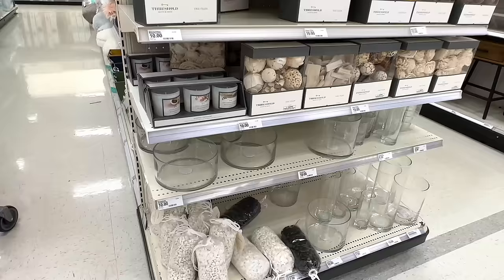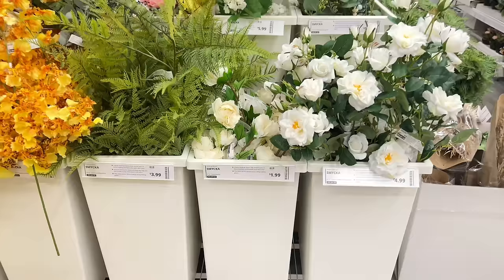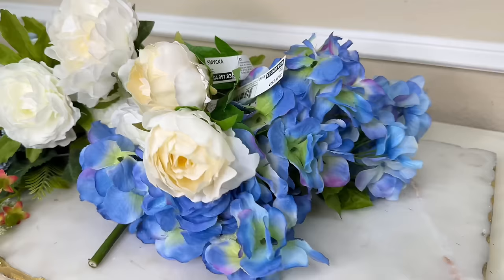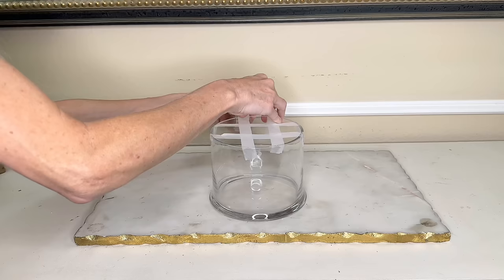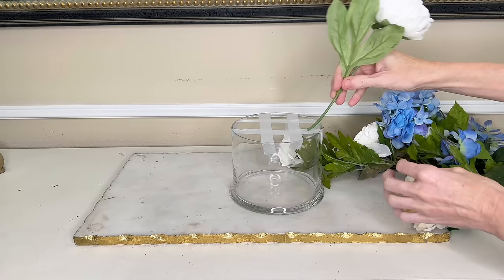I know we can make one for so much less. First we need a container — Target has great variety so I bought one there. Some of the florals are from IKEA, which has a huge variety of plants and flowers. I picked up some white ones there, and other flowers from the Dollar Tree and my own stash. First we create a tape grid — two lines horizontally and two lines vertically across the top of the container.